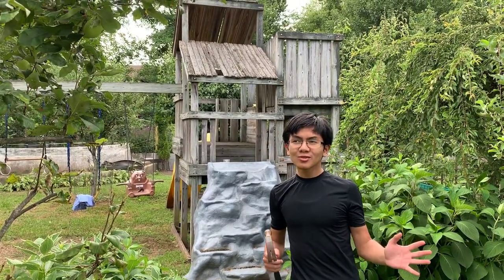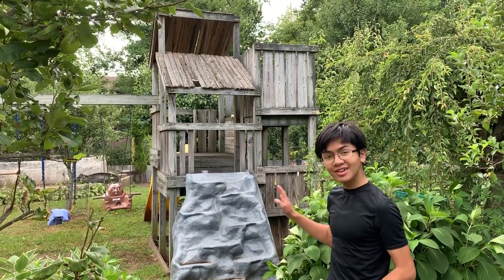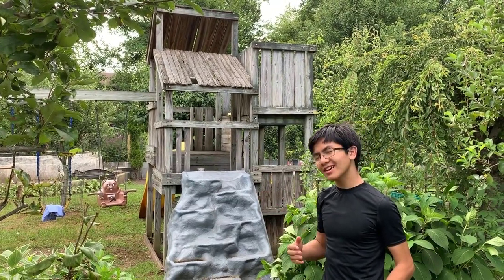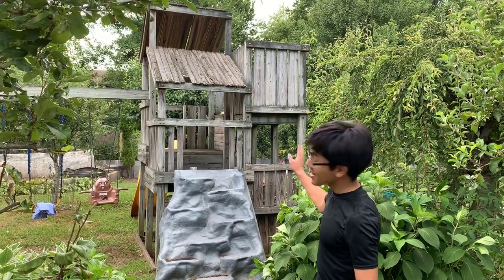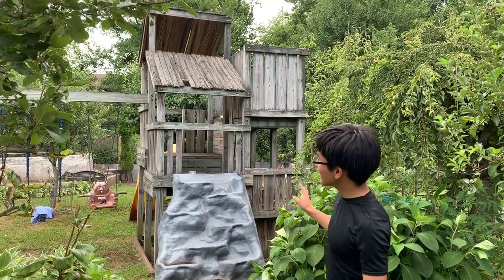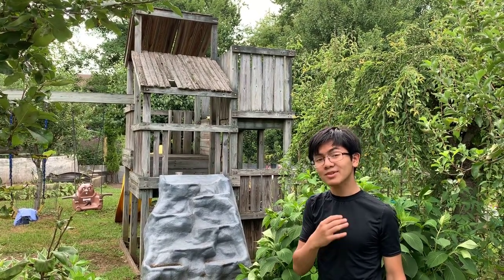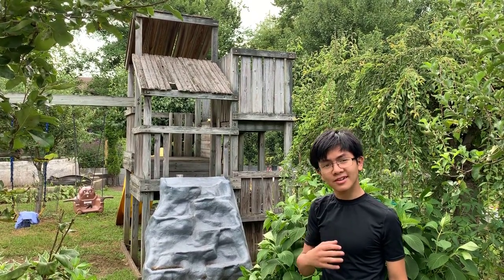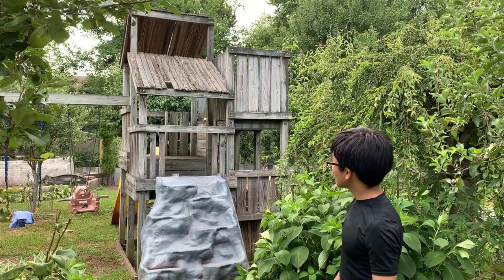Hi, I'm Ayman and welcome back to one of my summer activity videos. I just wanted to document this because right now we're updating — I guess you can't call it a renovation, but it's more of an update to a very old playground. This playground has been here for almost 20 years; my dad built it around 2001 or 2002, so it's about 17 or 18 years old.